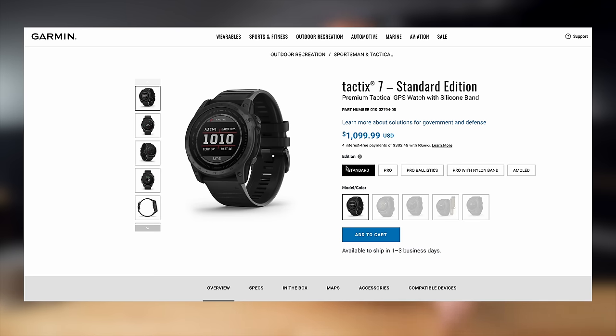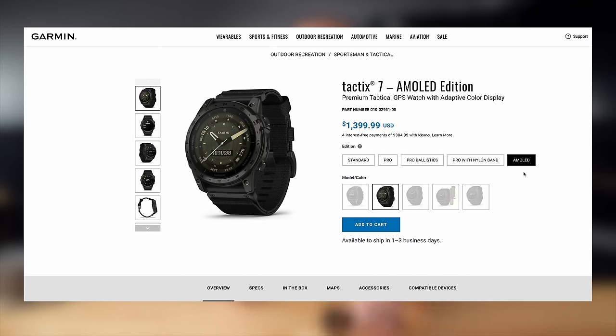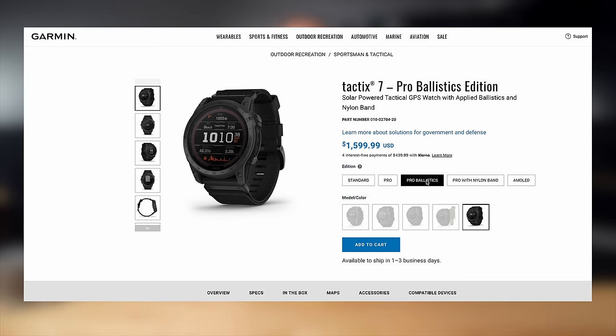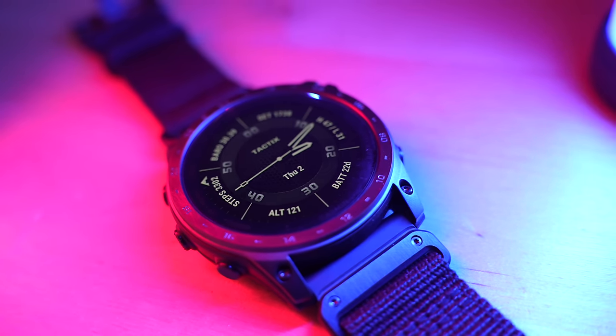The Tactic 7 series now consists of four main models. There's the Tactic 7 Standard Edition, which has no solar but does have a sapphire lens, coming in at $1,099 in the USA. Then there's the Pro Solar Edition at $1,299, which I have here. Then there's the new AMOLED version at $1,399. And then the most expensive one I don't have — the Pro Ballistics Edition at $1,499. These are expensive watches, making the Tactic 7 AMOLED one of the most expensive in Garmin's standard lineup.